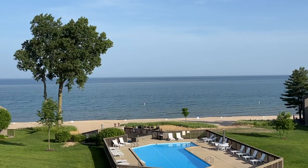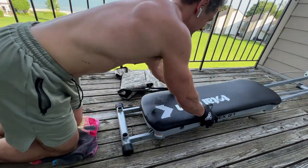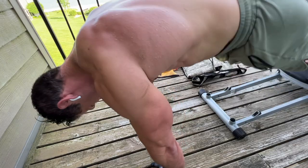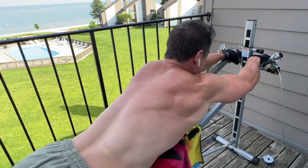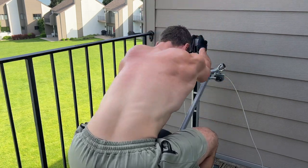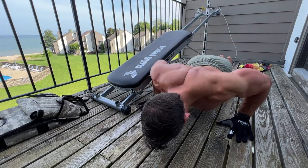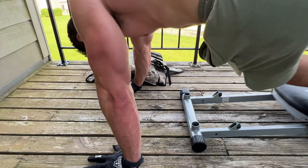As you guys can see, I'm not in my house right now — I'm on vacation with my family. I packed my Total Gym G1, which was good, but the bad thing is I made a crucial mistake: I did not pack my handles. So it initially turned into a gigantic mistake, but turned out to be a really cool function and feature I just discovered — you can still get an awesome workout utilizing this equipment without any handles, just maximizing the glide board and the glide of the machine.